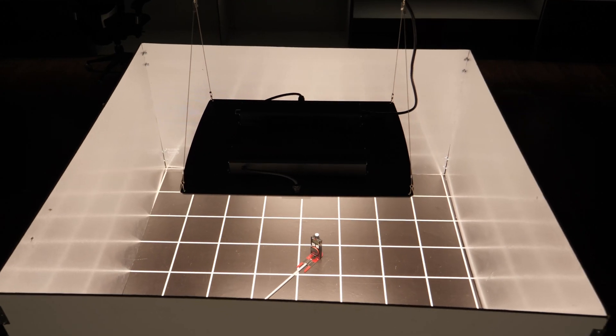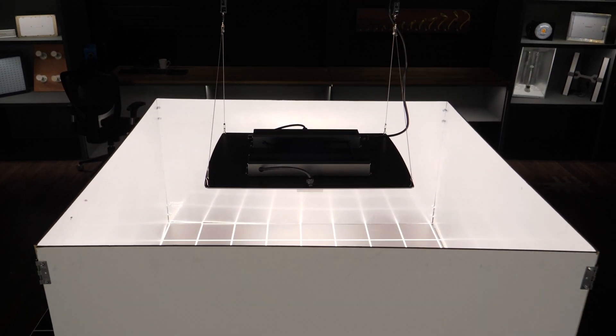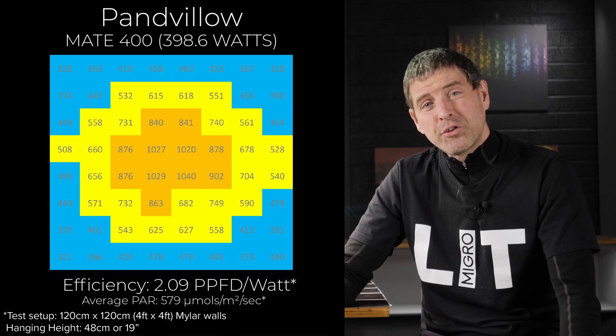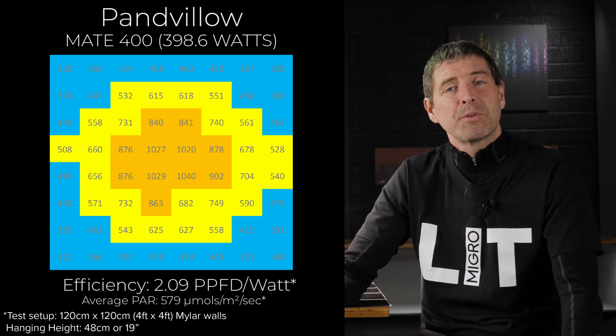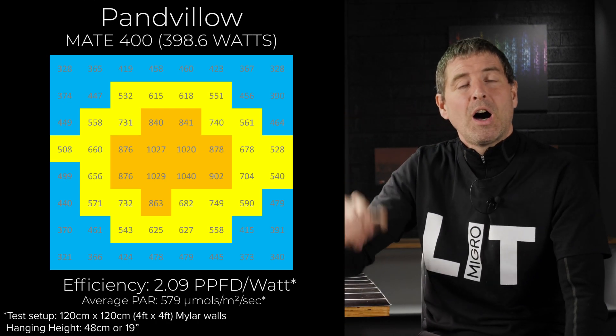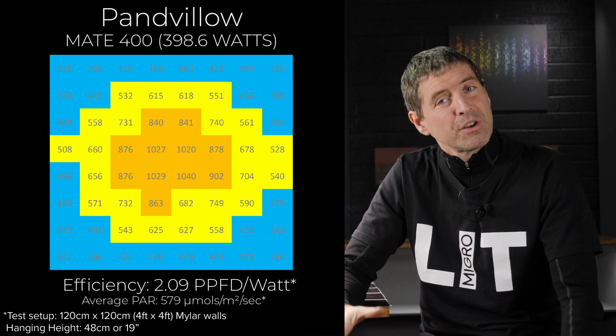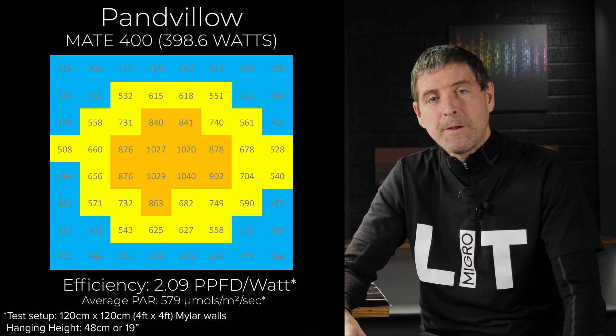We also tested it in what I would recommend it for, which is a 4 foot by 4 foot, or 1.2x1.2 metre area, at the same hanging height as before — 48 centimetres, or about 15 inches. In that case, we got an average PAR of 579 micromoles per metre square per second, which pushes it up to a higher performance level, closer to maximising your yield in your grow space. System efficiency was still pretty good at 2.09 micromoles per watt, or usable PPF per watt.